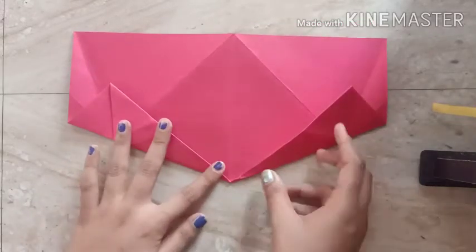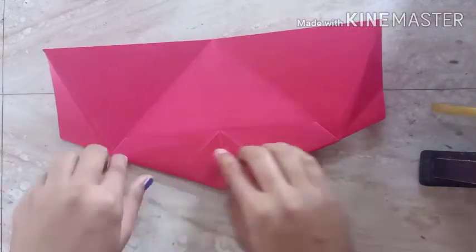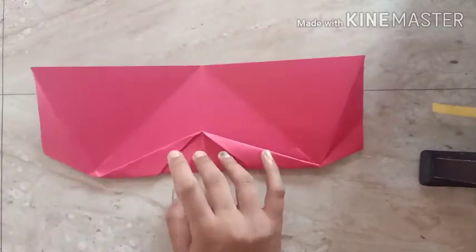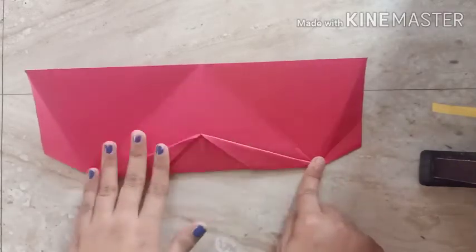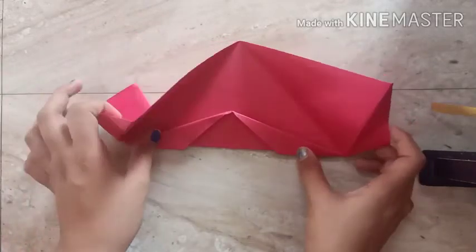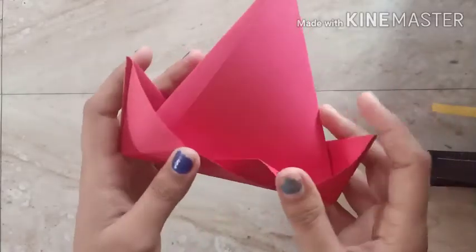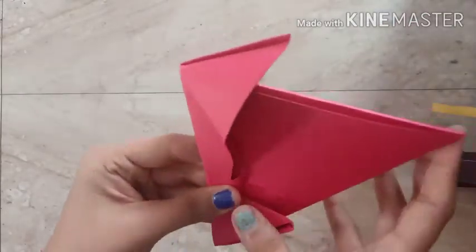Step number ten — reverse this and fold it at both ends. We have to fold it this way, then reverse and fold and press. Step number ten is complete. Now our final step — step number eleven. You have to fold it like this, then insert these two corners and press both sides.